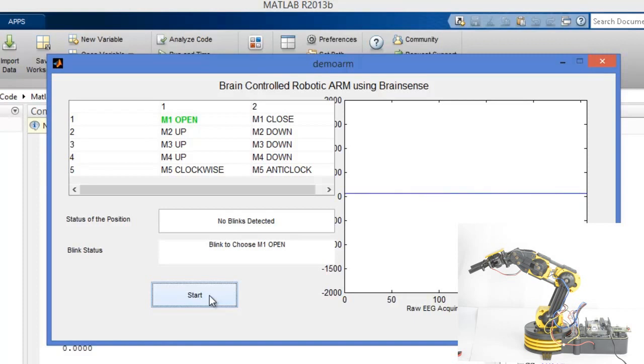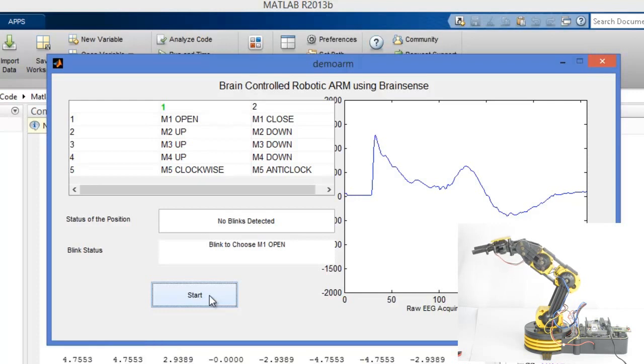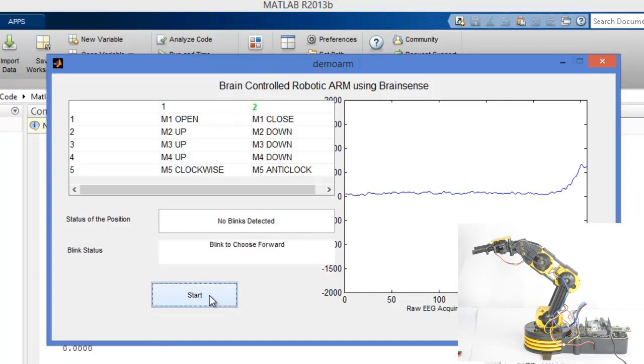I should not blink during the M1 and M2 selection phase. Now I am going to blink — M3 gets selected and M3 down is triggered. M3 is selected again and M3 down is confirmed. Now I blink again to choose M3 down.